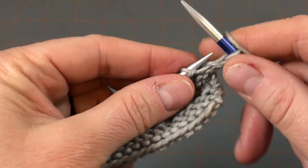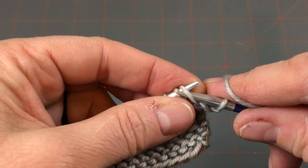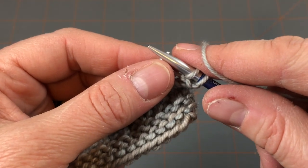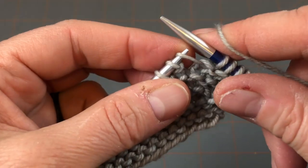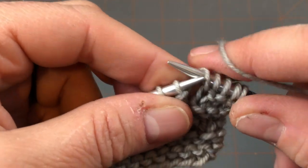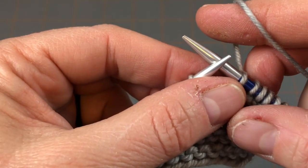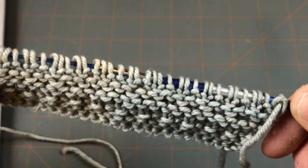I'll show you how I go about doing the increases. The instructions tell us to knit one, make one. When I make one, as with the previous blocks, I'm just going to lift that bar in between and go in to knit into the back of that stitch to twist it, which helps mitigate or close any hole that might result. You're going to knit two, make one, 28 times — or just keep doing it until you have only two stitches left, then knit two. I finished the increase row and I do have 88 stitches.